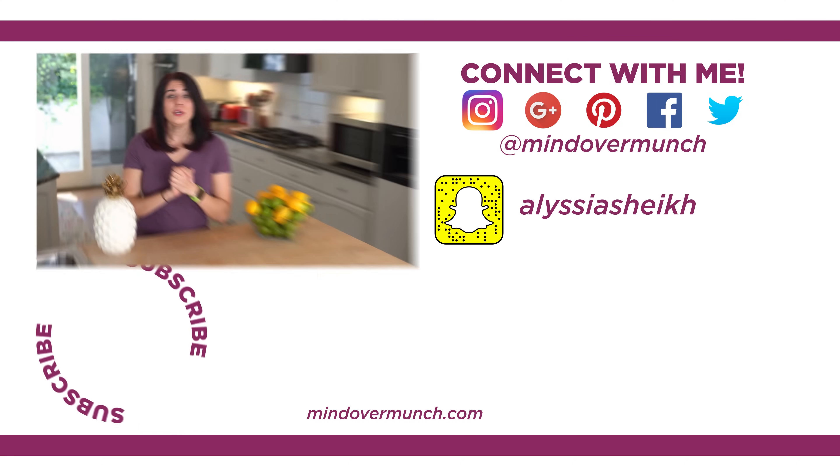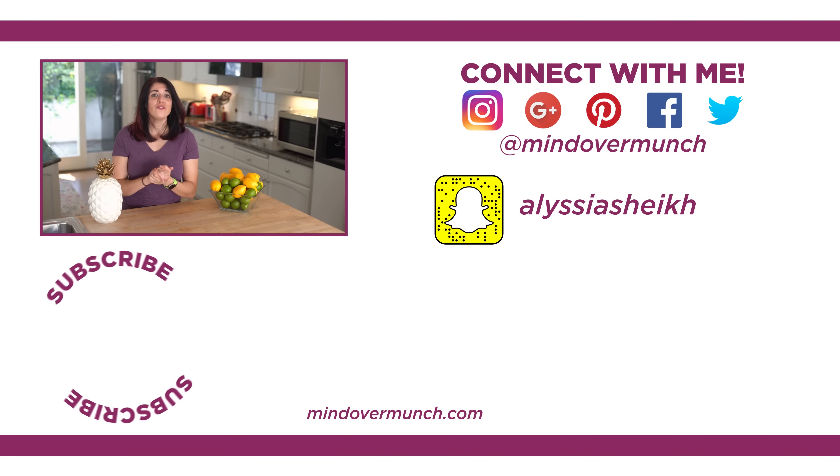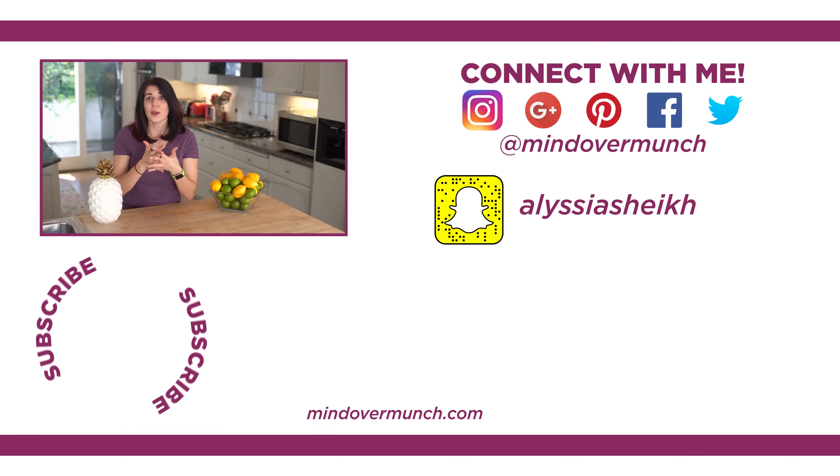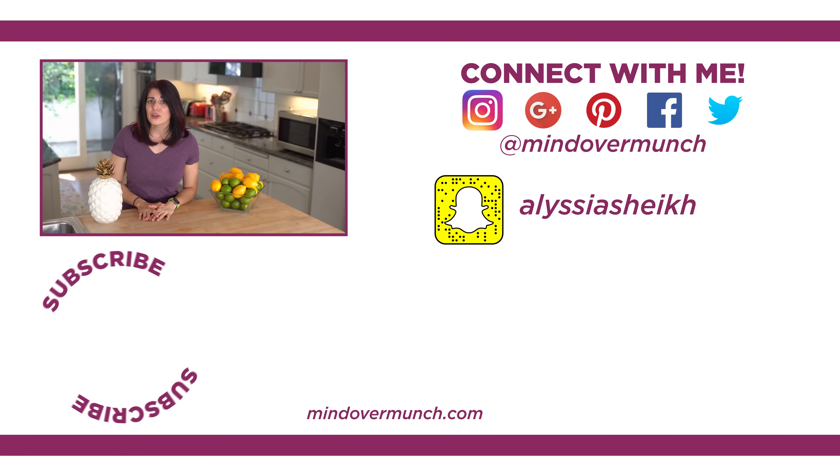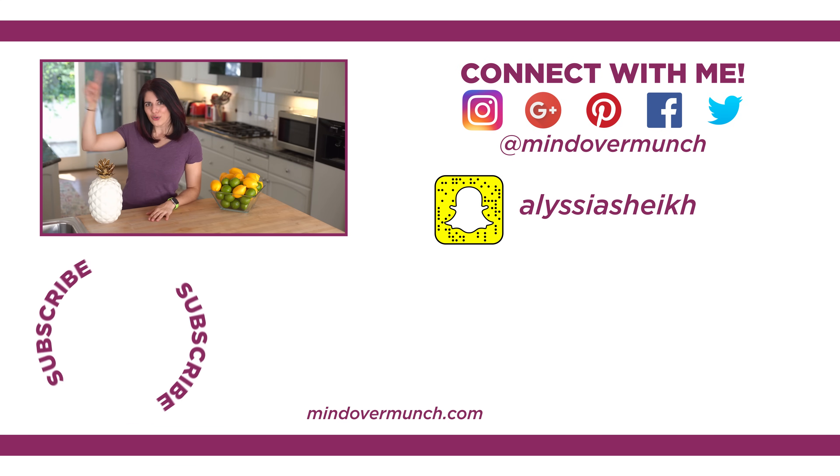To thank those of you who stuck around, I have a bonus video on my Facebook page — facebook.com/mindovermunch — showing my broccoli mac and cheese spaghetti squash boat. Check it out, it is so delicious and super easy, just 5 ingredients on top of that spaghetti squash. Let me know which boat you're most excited to try, and feel free to share any favorite spaghetti squash preparation methods in the comments. I will see you next week, and remember — it's all a matter of mind over munch.